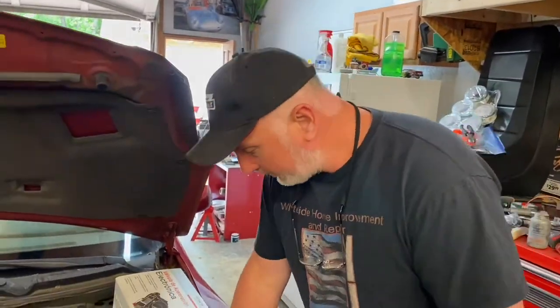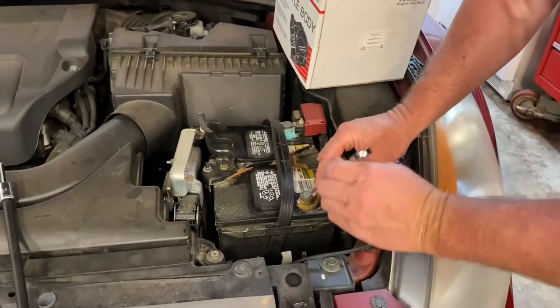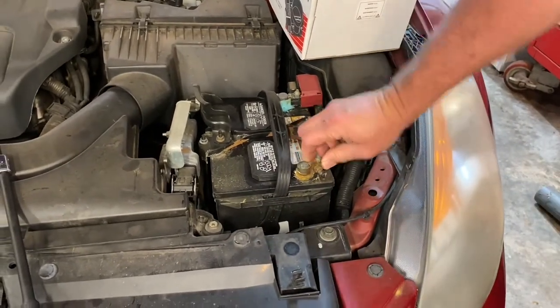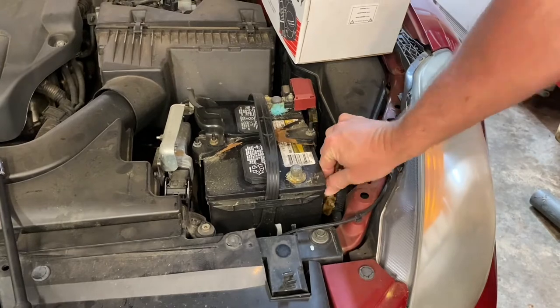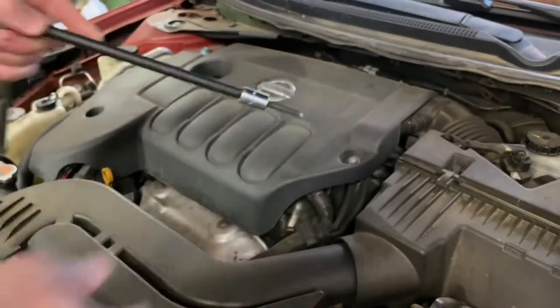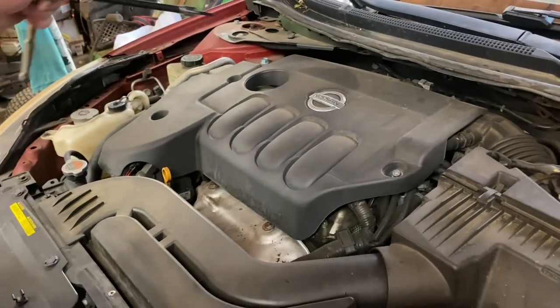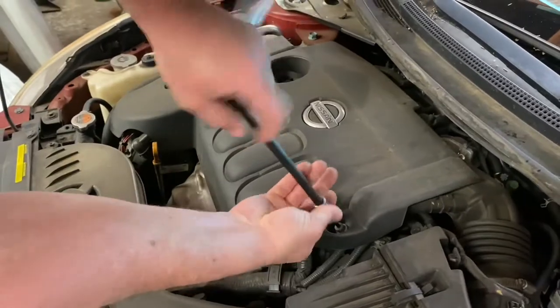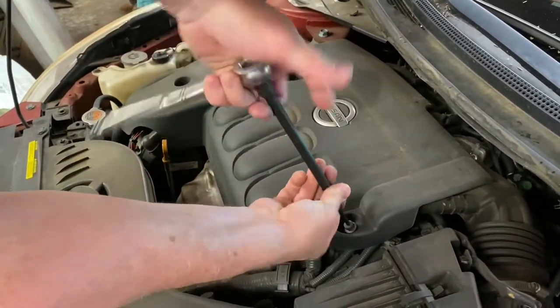Okay guys, step one. We're going to take our 10 millimeter wrench here, and we are going to loosen our negative side of our battery terminal and disconnect that before we get started. Next, we're going to take a five millimeter Allen and remove this bolt, this bolt, and this bolt, and that will take our cover off. So let me get this taken off right quick, and we'll move on to the next step.